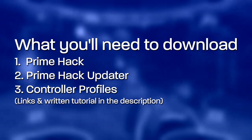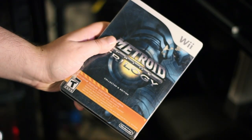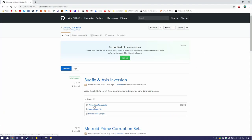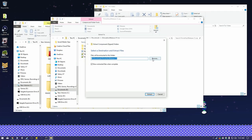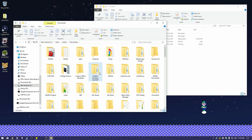What you're gonna need: PrimeHack, PrimeHack Updater, PrimeHack Controller Profiles, as well as your own Metroid Prime Trilogy ISO. First, download PrimeHack.zip, unzip it, and place it where you want. If you've used Dolphin before, you'll have a Dolphin folder in the Documents folder. Rename it so that PrimeHack's Dolphin can make its own folder here without issues from the other folder — it'll save you a lot of headache.